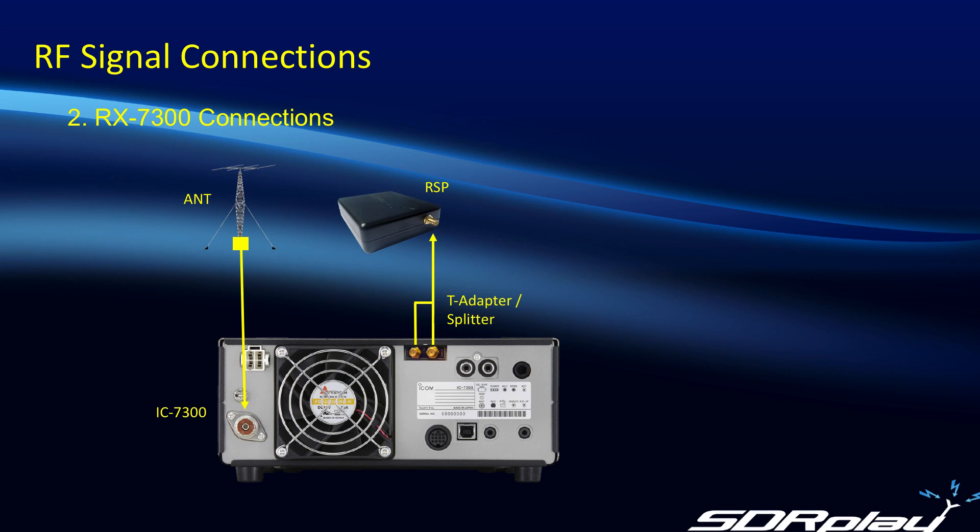So once we've added this little board inside the 7300, all we need to do is take the output side and feed it to the RSP. Then by using either a simple T-adapter — which seems to work surprisingly well — or a better impedance-matched splitter, we feed that back to the input side. That allows us to continue listening to received audio on the 7300 as well as on the PC. It's a very simple, clean installation. The only downside is that the new addition goes in the slot formerly occupied by the antenna tuner connector, which you just have to remove and safely tuck away inside the receiver.